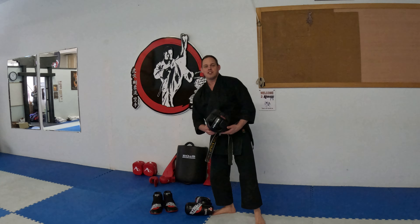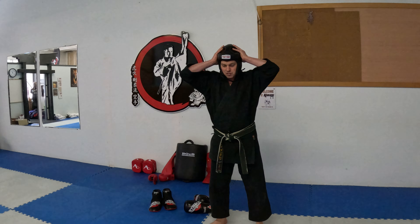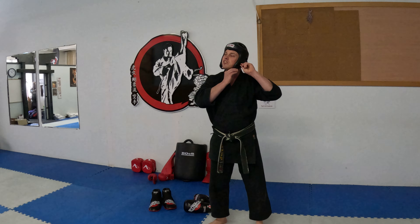First things first, I always tell everyone to start off with their helmet. Put their helmet on right away. Get everything situated here.